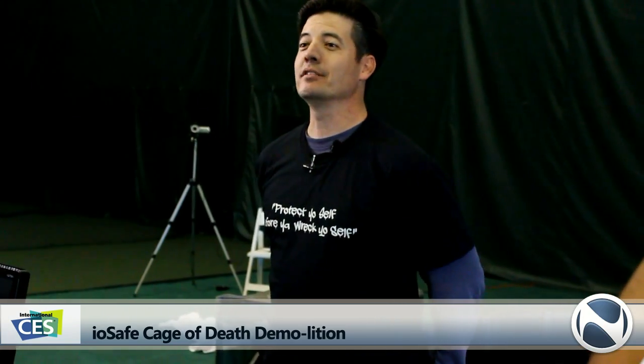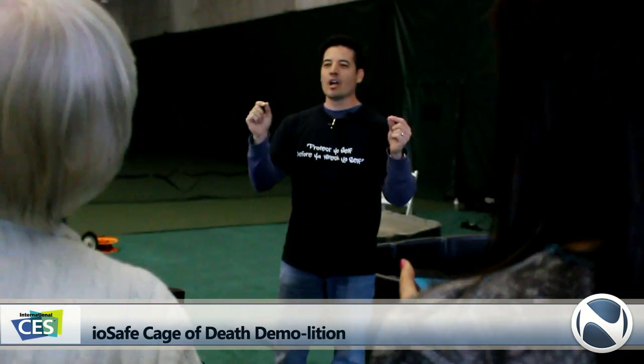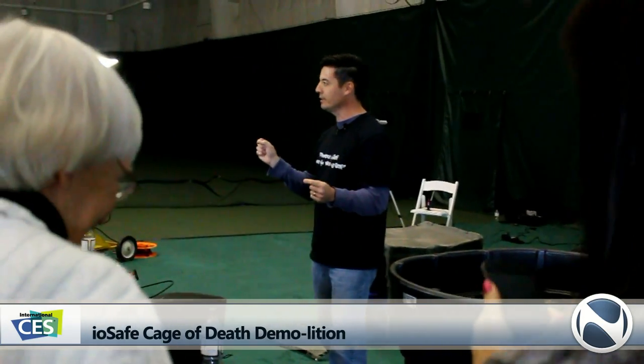I want to thank everybody for coming to today's demonstration. Our sponsors: Synology, Dr. Megavolt, and KL Securities. Thank you for making this demo possible. And that's our demo. Good job. Protect yourself before you wreck yourself. Thank you.